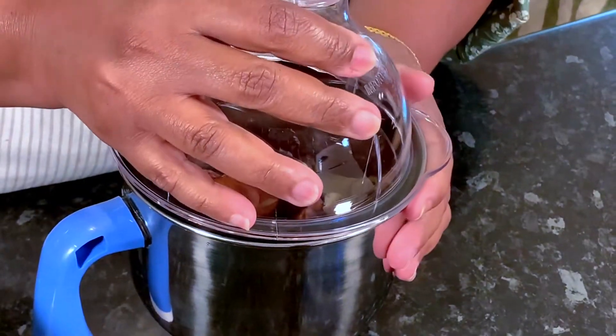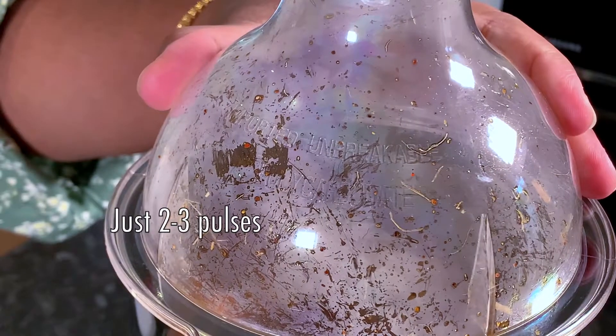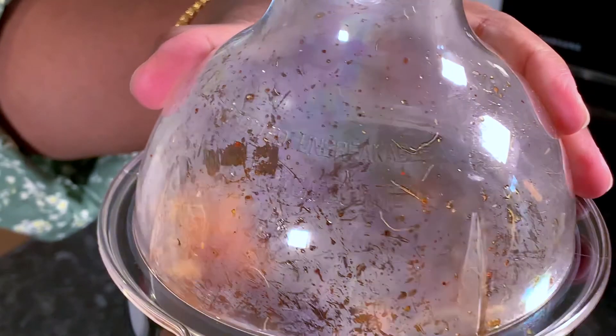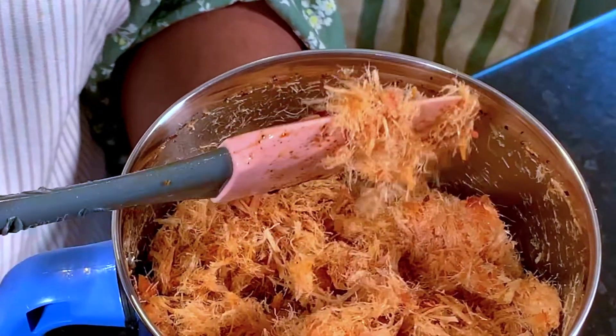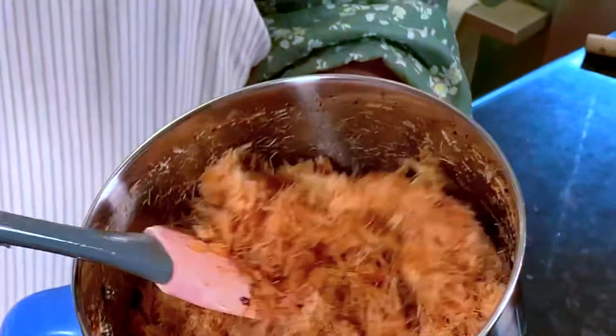Put the rice in the pan. Now we are going to make the sauce a little bit. We are going to put the sauce on the sauce.